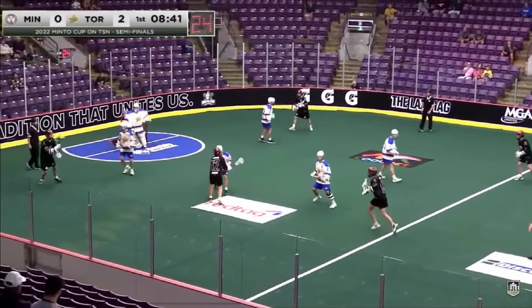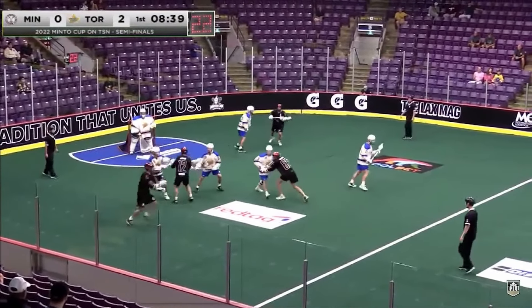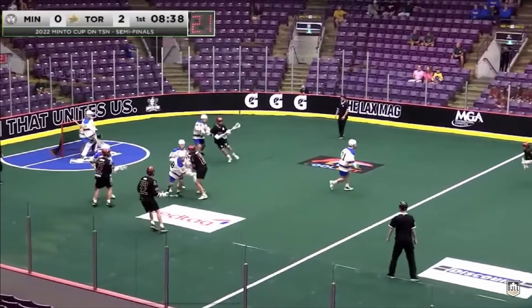Now let's take a look at the second variation from the Miners Lacrosse Club. Instead of overloading one side, this time we're just strong side right and we're going to move the ball to the weak side. This offensive player is going to set what's called a cross-floor pick — he's going to go to his wrong side of the floor instead of picking. He's basically just vacating that space, which creates space for the one-on-one to happen up top with the ball carrier.